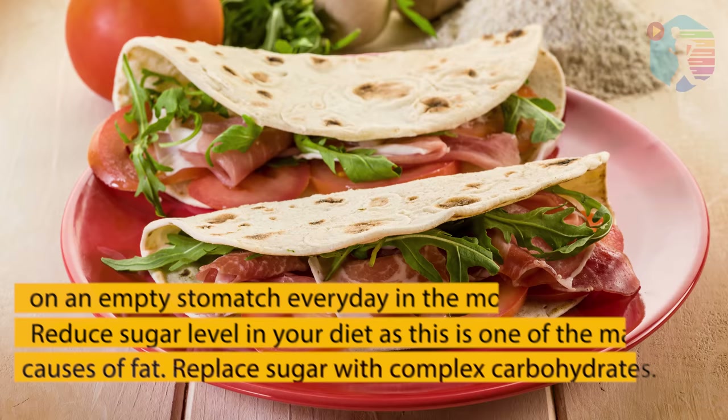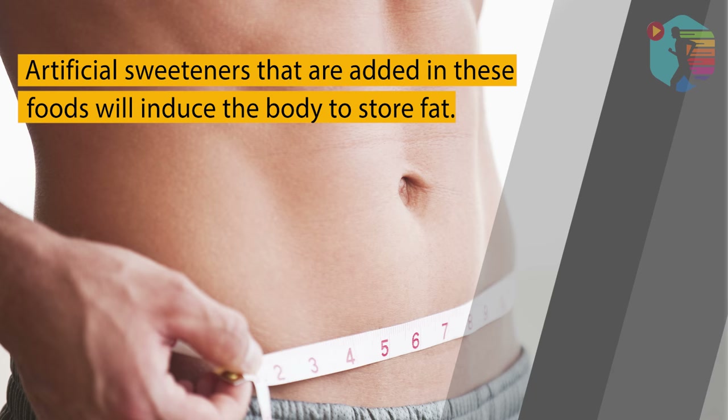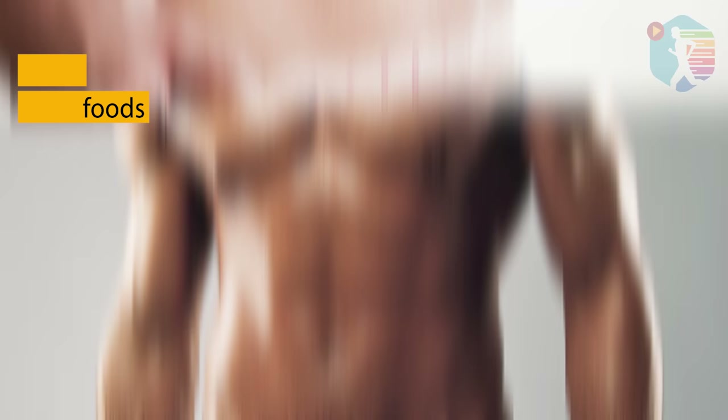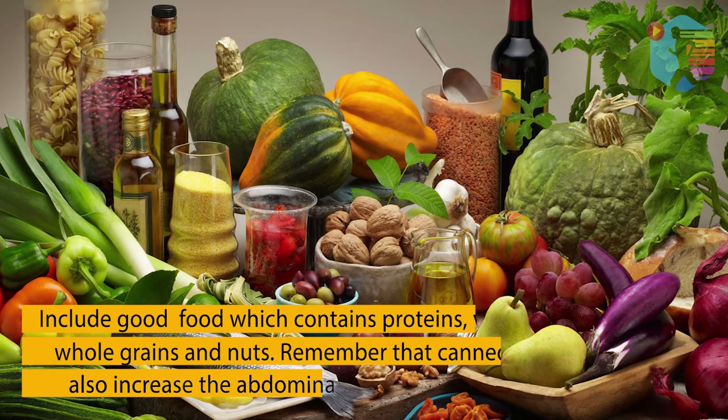Reduce sugar levels in your diet, as this is one of the main causes of fat. Replace sugar with complex carbohydrates. Snacks like pizza, burgers, french fries, and other junk foods are not good for a healthy body. Artificial sweeteners added in these foods will induce the body to store fat. It's always best to avoid them and opt for healthier snacks like fruits, nuts, and more in your daily diet.